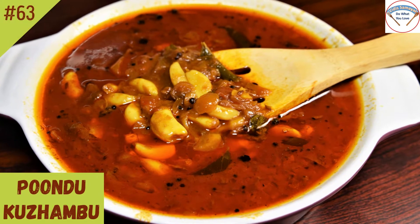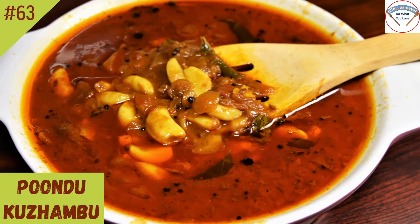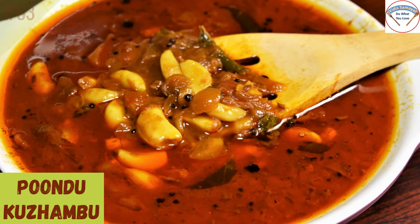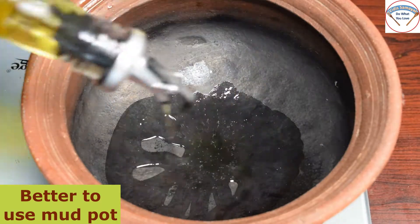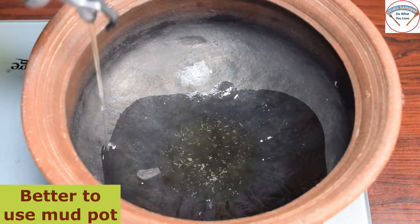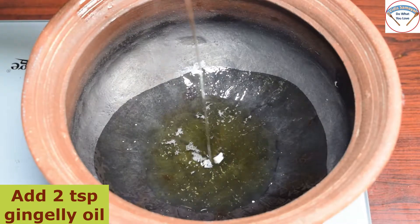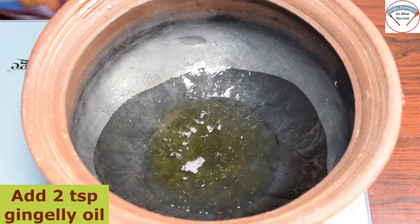Hello friends, welcome to this Samaya. Now I will make my recipe very easy and simple. I will add 2 tbsp. If you want to make the taste, it will be good.